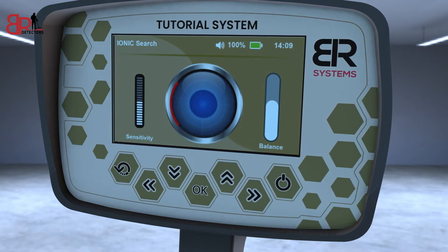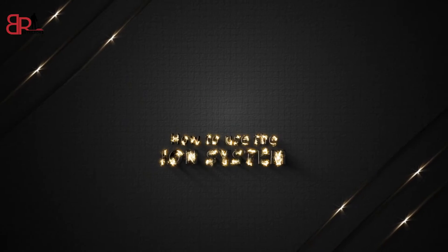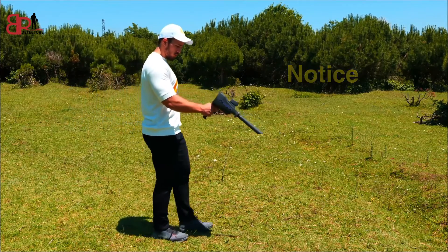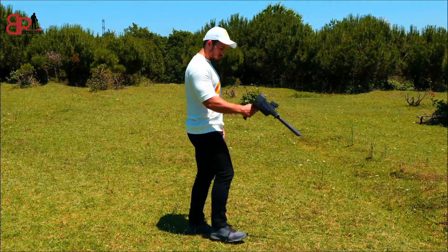Hold the device horizontally towards the front to start the search process. How to use the Ion System: press the grip key and the device will perform the automatic calibration process and identify the search area. Note: if there is a continuous sound, reduce the balance rate until the device is silent, and if it does not respond, lower the sensitivity rate until the sound from the device disappears.